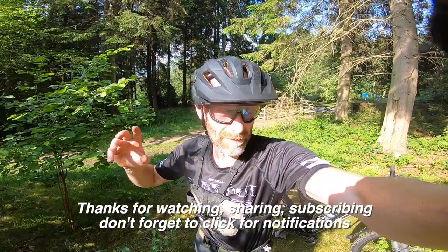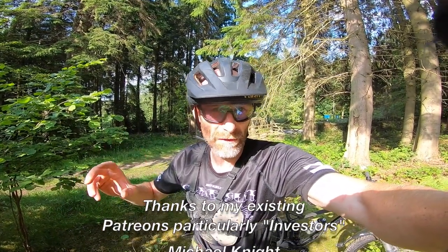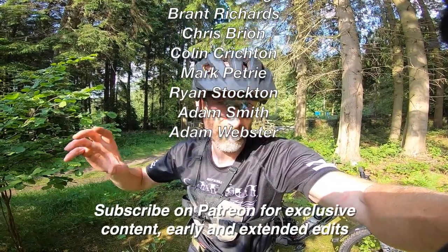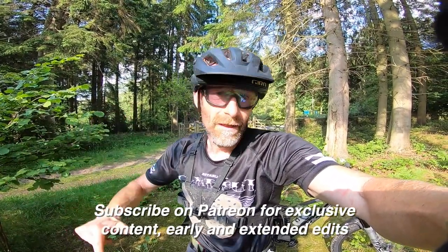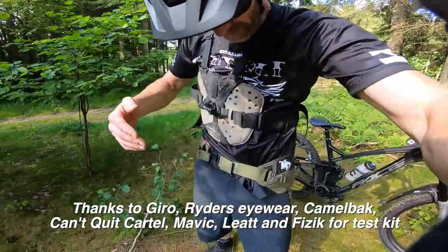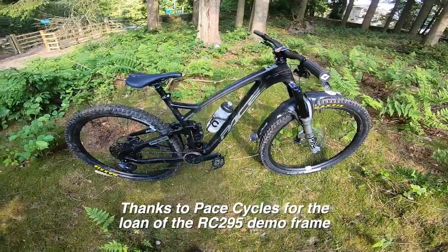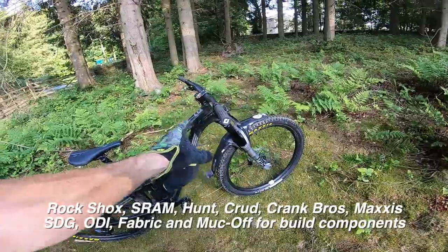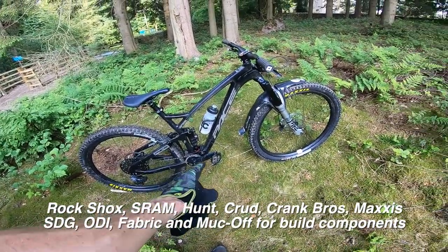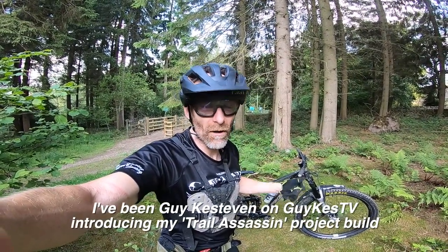Thanks for watching, thanks for subscribing. Click for notifications so you don't miss the next video. Hope this made up for the last one. Thanks as always to my Patreon subscribers who pay a small monthly fee to help support the channel and make unsponsored videos like this possible - they get exclusive extended and early edits and more behind-the-scenes stuff as a thank you. Please consider joining them. Thanks very much to Gyro, Riders Eyewear, Camelbak, Can't Quit, Mavic, Liat, and Physique. Thanks to Pace for supplying the frame and stem, SRAM for the drivetrain and brakes, RockShox for the fork, ODI for grips, SDG for the saddle, Maxxis for the tyres, Hunt for the wheels with Muck Off sealant, Crankbrothers for the pedals, and Crud for the XL fender. Most of all, thanks to you guys for watching. I've been Guy Kesteven on GuyKezTV, talking about my Pace RC295.